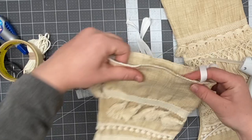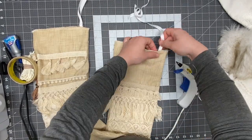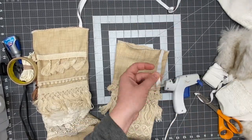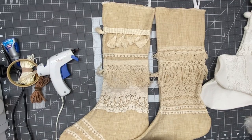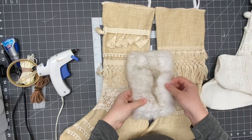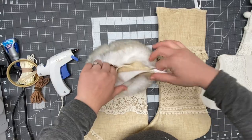I did end up serging the edges of the stocking tops so the fabric doesn't fray. You can also fold it over and just sew a regular stitch around it — you won't see it because the fur will be covering it anyway. To attach the fur, I just slip it over the top of the stocking.